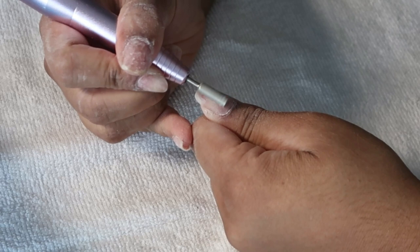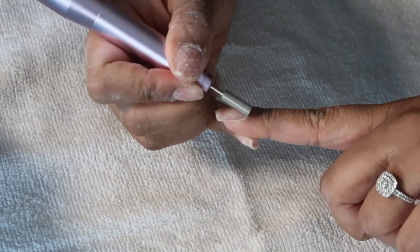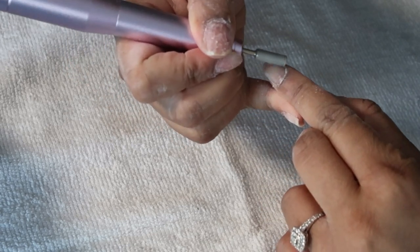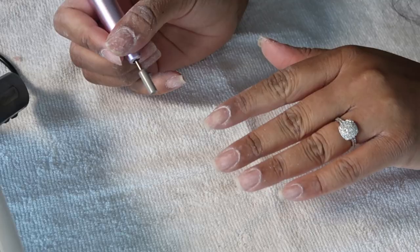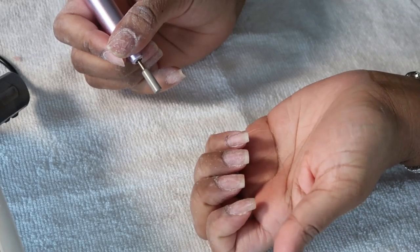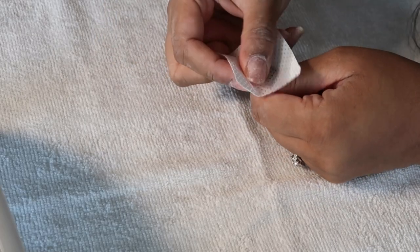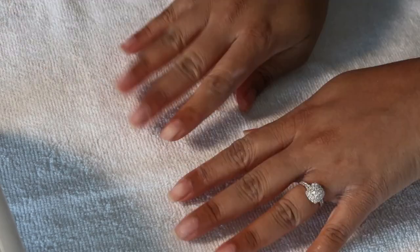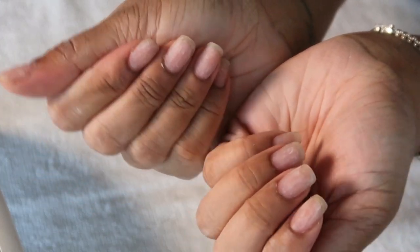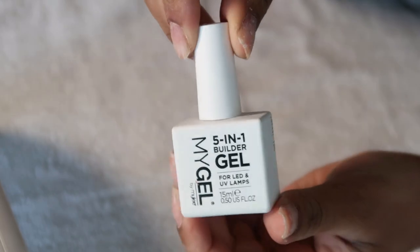You might need to do it two or three times depending on how many layers you have, but it should come off quite easily. Then I grab my electric drill again and use the softer head on a low setting just to remove any dead skin cells and clean up the cuticle area. I also make sure to shape my nails with a nail file. I then move on to the Miley prep solution and wipe the nails — this is going to help the gel polish stick to your nails, otherwise it doesn't really stick and the gel polish ends up peeling off quite easily.